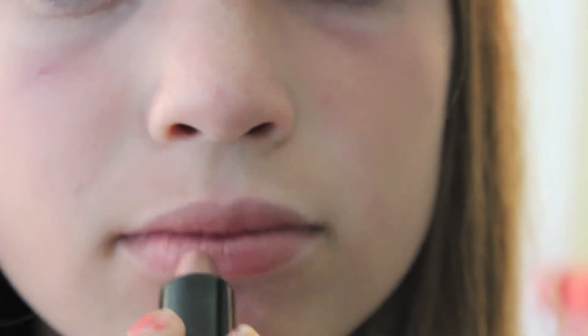Then I'm taking this lip color — I'm not sure what it is, but I love it — and putting that on my lips. It's just like this babe kind of color. And that is the 8th grade makeup look. Thank you guys so much for watching this video, and if you liked it, make sure to give it a thumbs up and stay tuned for more videos. Bye!